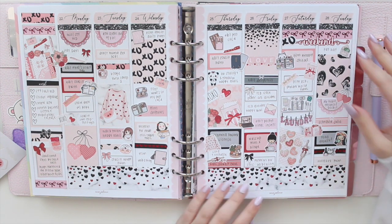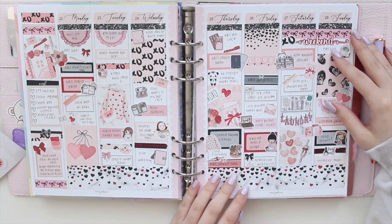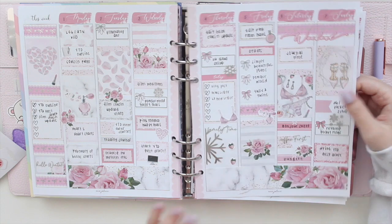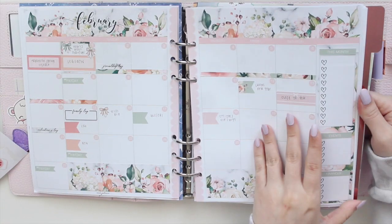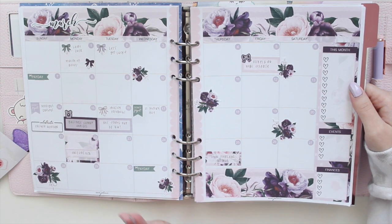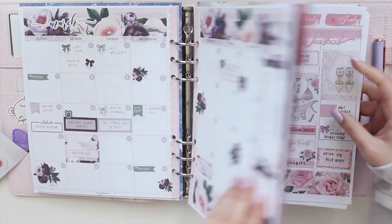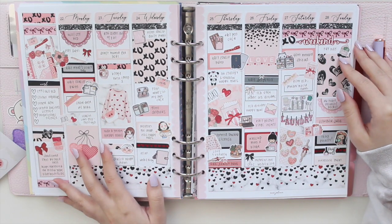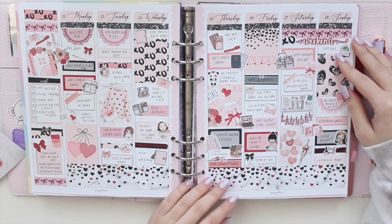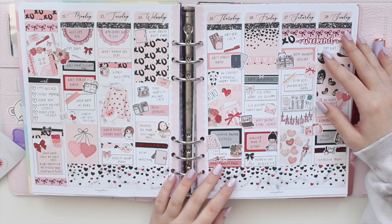I hope you guys enjoyed this plan with me — I think it came out really girly and cute. I love the pops of red and black; it's something a little different for me. If you guys want to check out all my other plan with me's they're up on my channel, and I also have my March plan with me which I just filmed — I love the colors with the light purples, dark purples, and darker green. Thank you so much for watching. If you're interested in any of my printables from my shop, feel free to use the code SAVE10 to save 10% off your order. I hope you guys have a wonderful day and I will see you in the next video — bye bye!